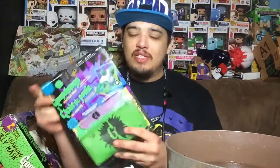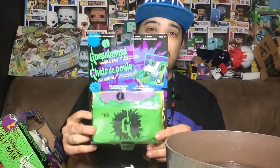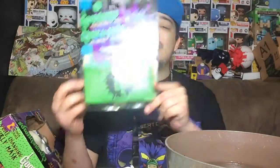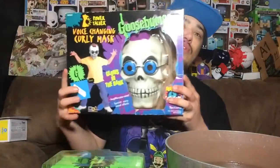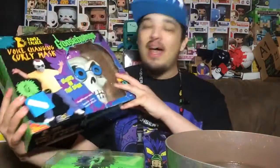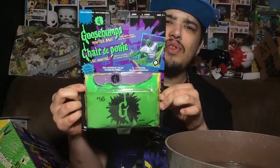Today we're reviewing a Goosebumps toy from the 90s. I grew up with this stuff — reading it, watching it, playing with it. They had so much: books, DVDs, costumes. I'm going to be reviewing a costume as well, not in this episode but in the next one coming soon, so look forward to that.